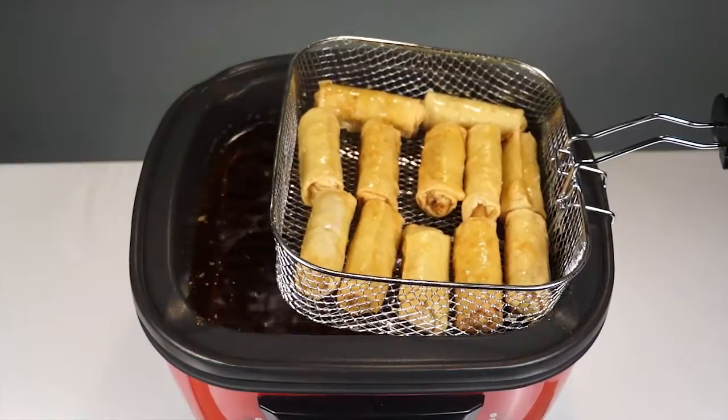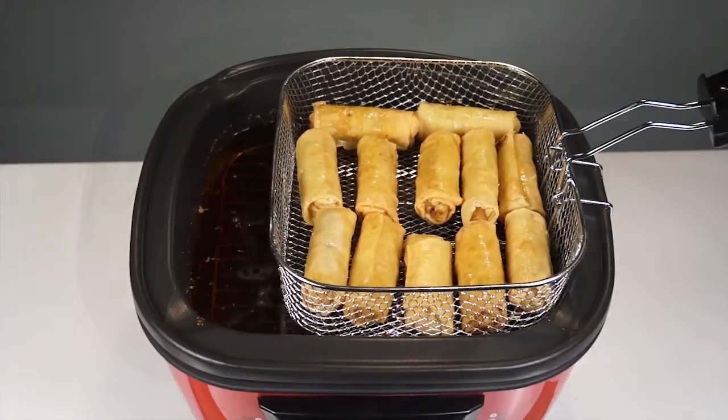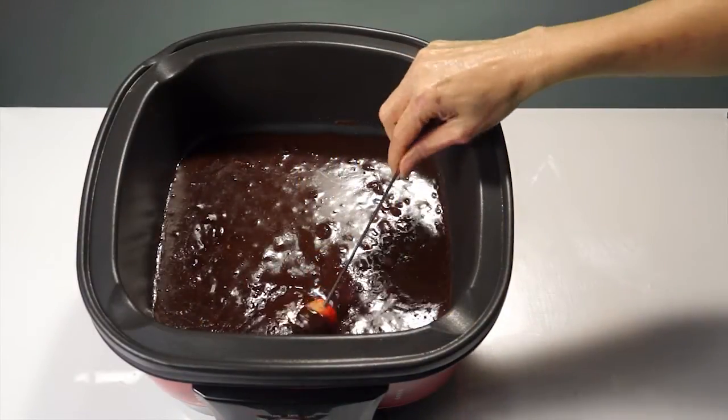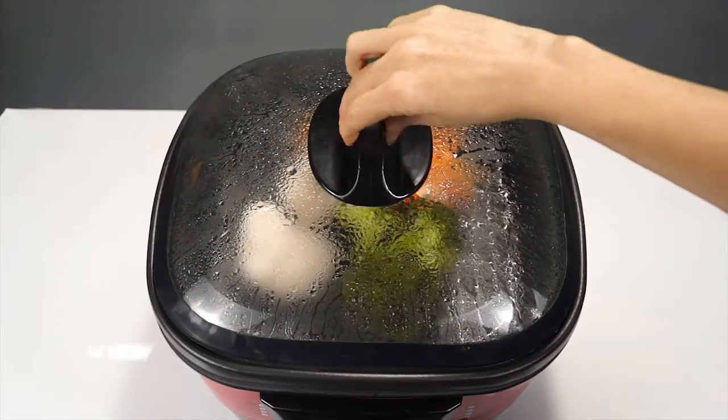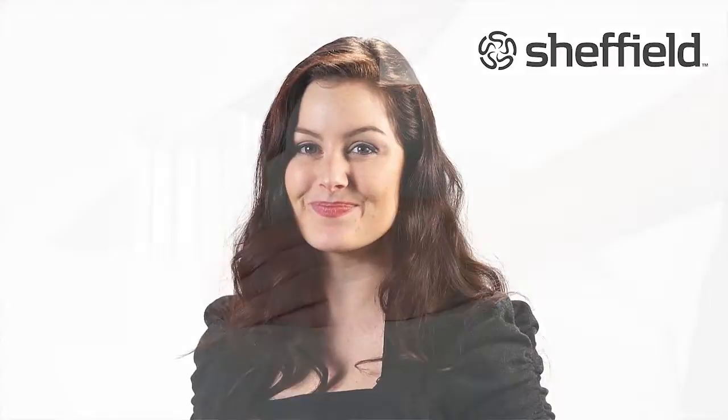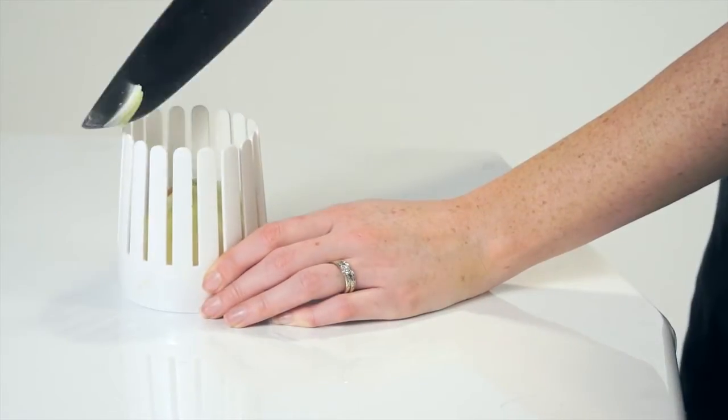It's also incredibly economical. Imagine how much you'd save having all these appliances in just the one. What a perfect gift for newlyweds or anyone with limited space. And it also comes with this bonus onion cutter.